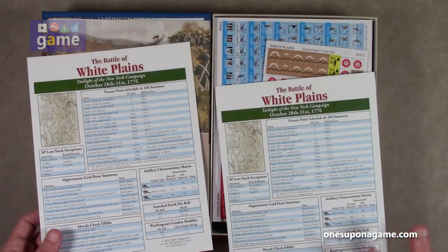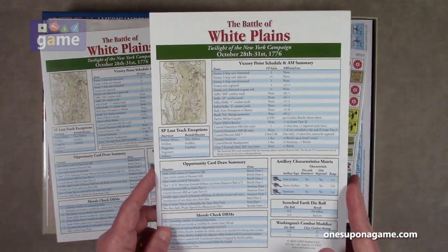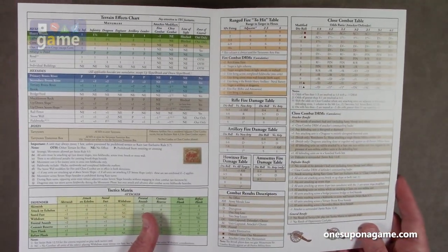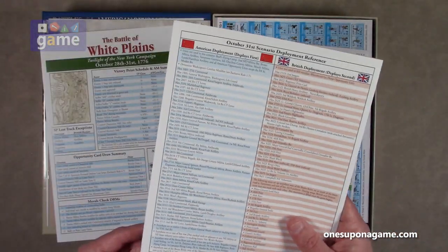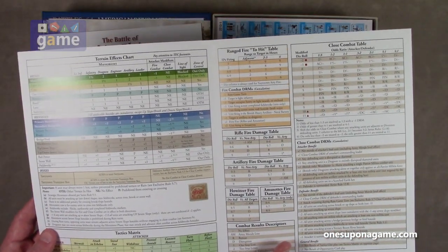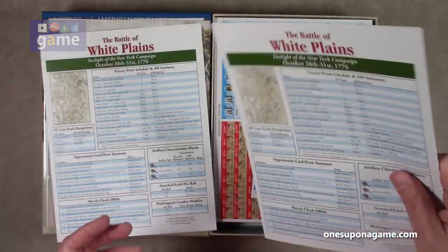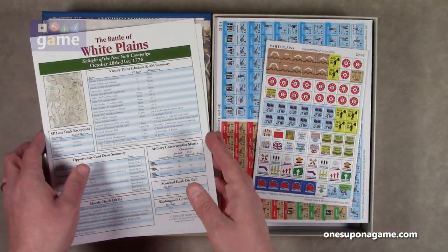Then we've got two player reference cards for Battle of White Plains. These are portfolio double-wide, one for each player, which has the terrain effects chart and the close combat table. This is on GMT's normally really good coated card stock.